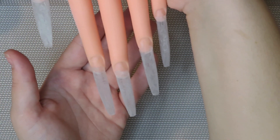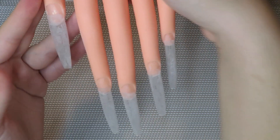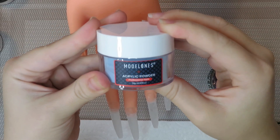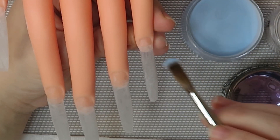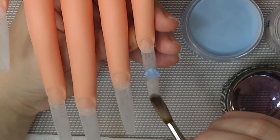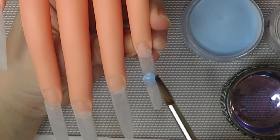Alright guys, so these are all the nails — they're all filed and buffed and ready to be done. First I'm starting with a marbled look, so I'm going in with my Model Ones blue acrylic and with the clear transparent from CND. First off, I started with this technique where I took a bead of clear and a bead of blue together and tried to do it that way.